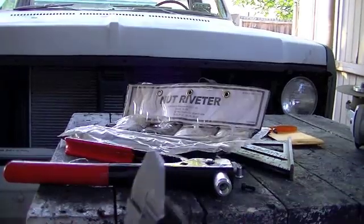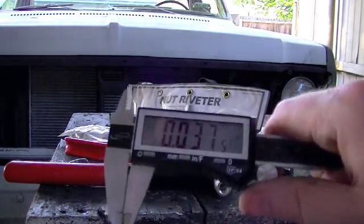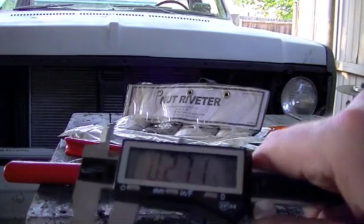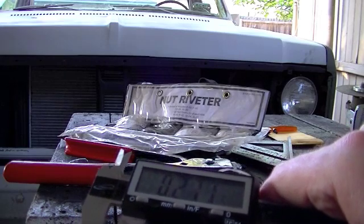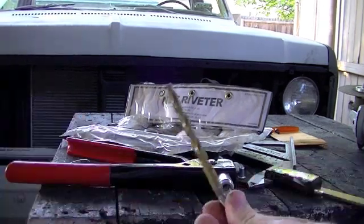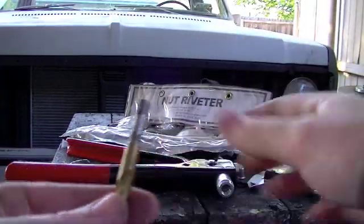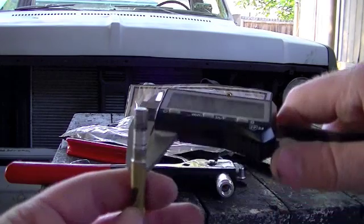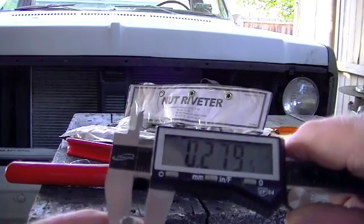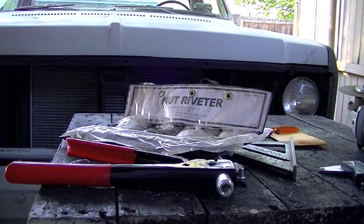Unfortunately, what the kit doesn't tell you is what size hole you need to drill to get this riv nut in there. So that's where we come in with our calipers. We find out it's .271 — so that's just over a quarter of an inch, which I believe is a 9/32 drill bit. Let me go grab a 9/32 drill bit and measure that out. I got my 9/32 drill bit — the calipers read .279, so that'll be perfect. It'll have just a slight amount of clearance, but not too much that the riv nut won't be able to squish around it. We'll get to drilling with this 9/32 drill bit.